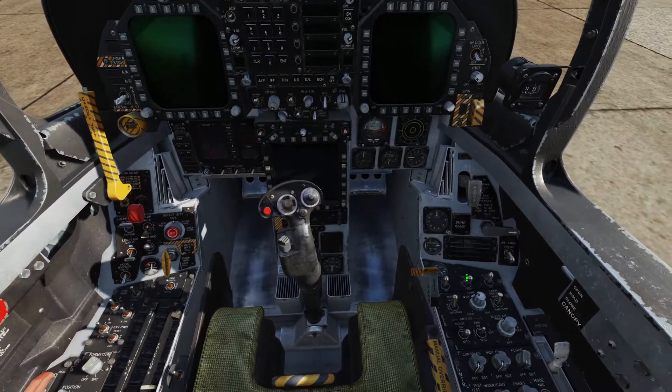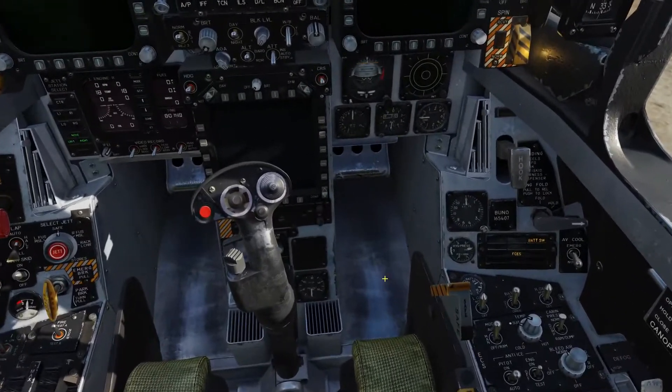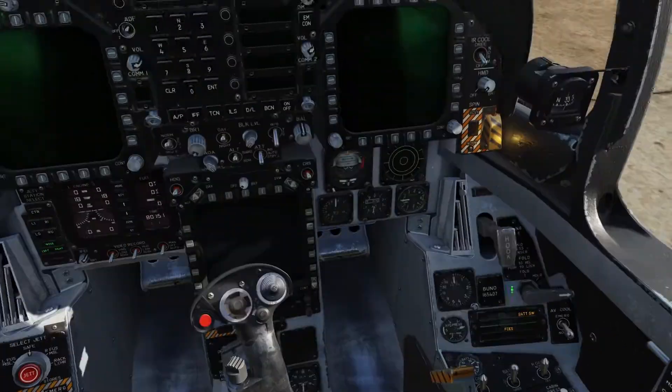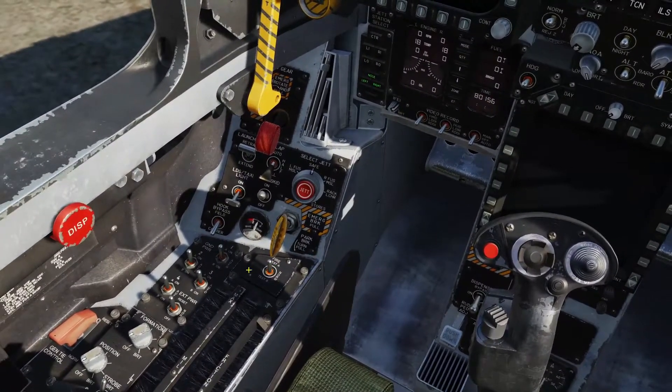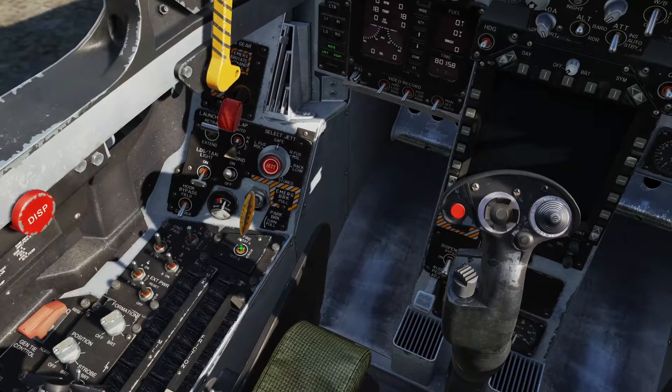First thing we're going to do is right click the battery switch to battery. Then we're going to go over here to the fire test — there are two channels that make it redundant, so we're going to go to fire test A.